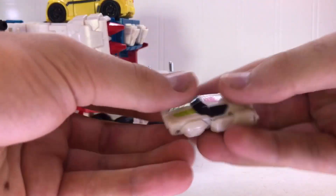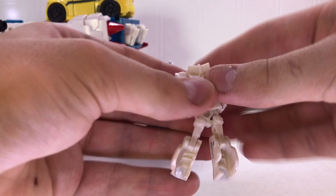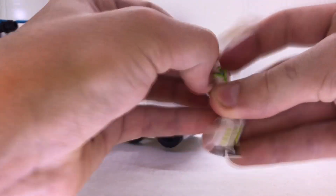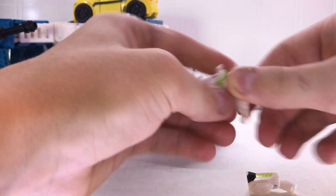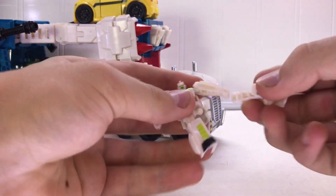His transformation is fairly simple. You fold the legs out like so, unpeg the arms, and on a pivot this chest lies. He does fall apart quite a lot, as you can tell, but he's on ball joints so you just plug him back in like that.